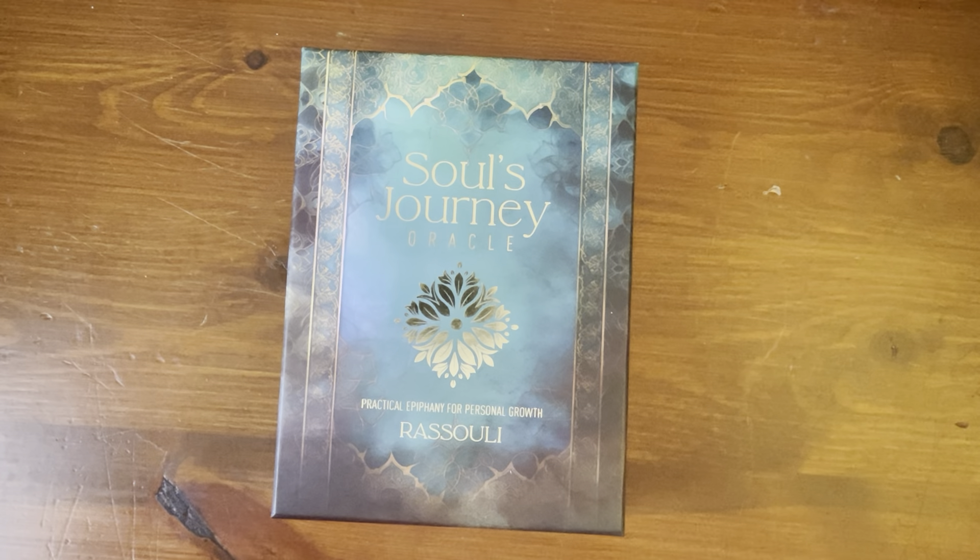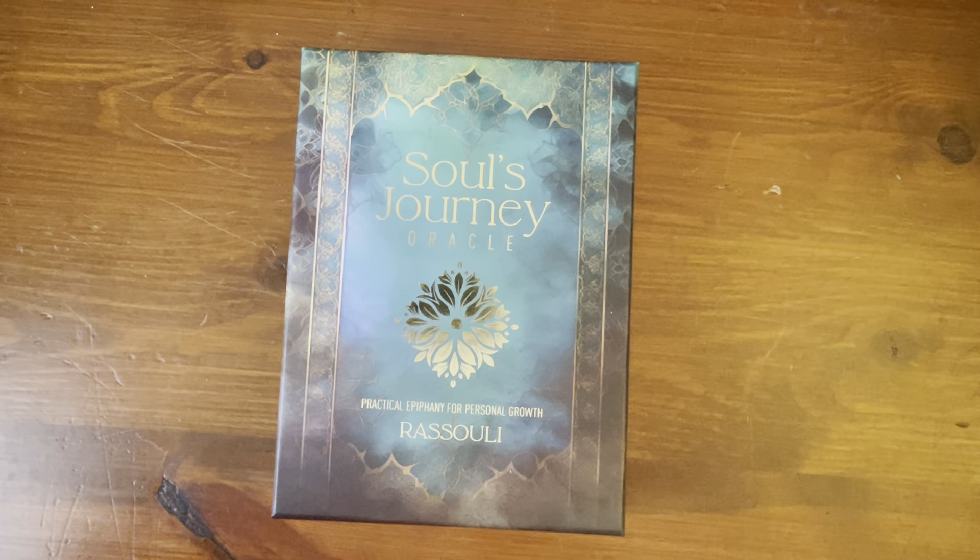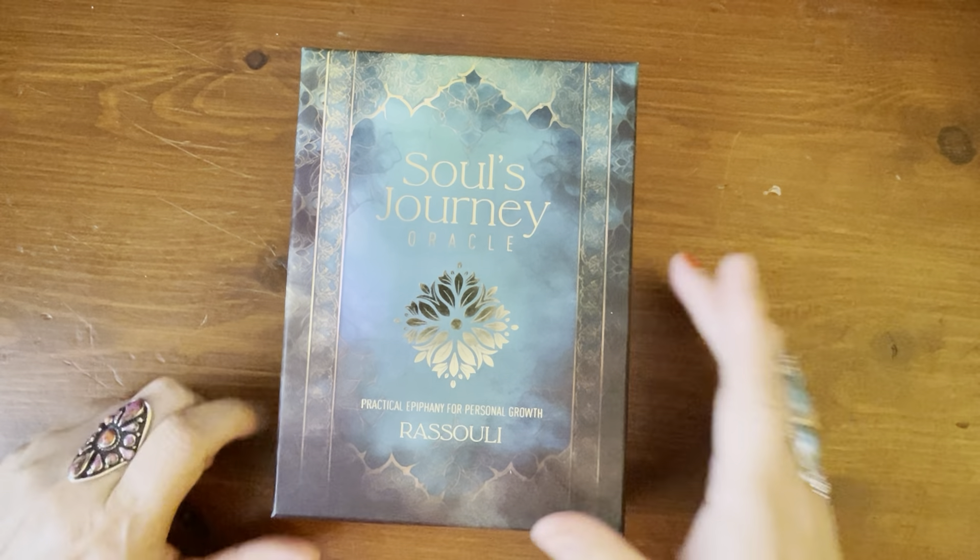Hi everyone, it's Anne. Today we're going to take a look at a fairly new deck called Soul's Journey Oracle: Practical Epiphany for Personal Growth Cards. It was released in December — December 8, 2023 — according to Amazon. I'm recording this mid-March 2024, so it's been out about three months or so, not too long ago.